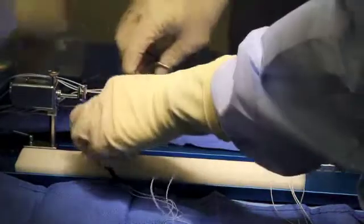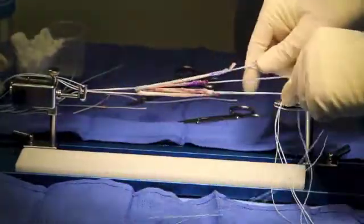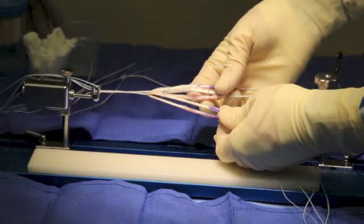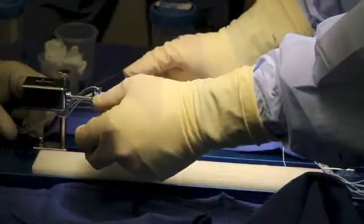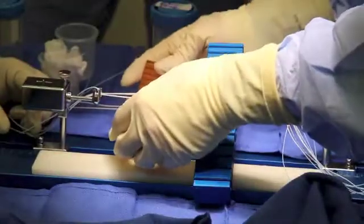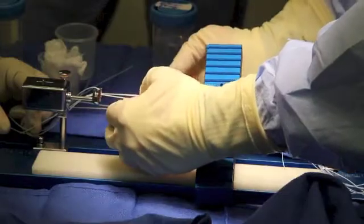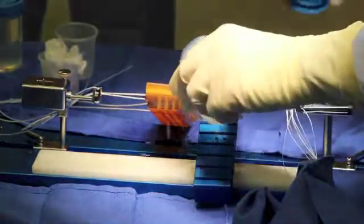Finally, the gracilis is added to this construct, passed through the cinching loop, folded and secured. There we have a five-strand construct. The graft is tensioned and the individual ends are measured, which may differ in size. The five-strand hamstring autograft for ACL reconstruction is now ready to be passed and covered until use.